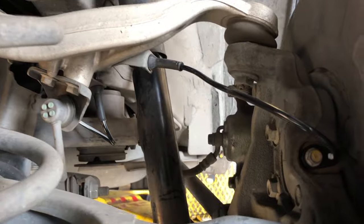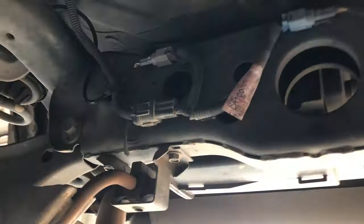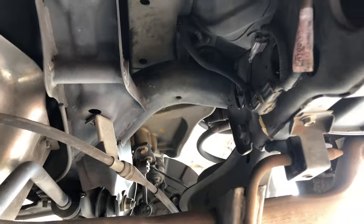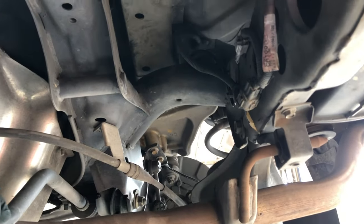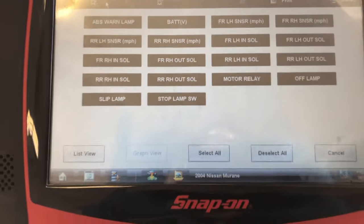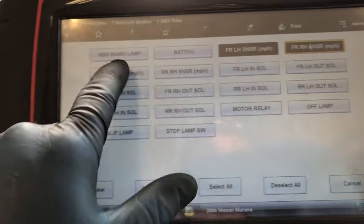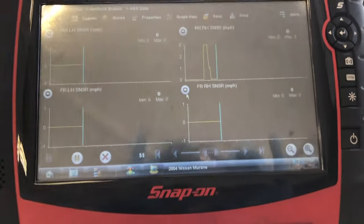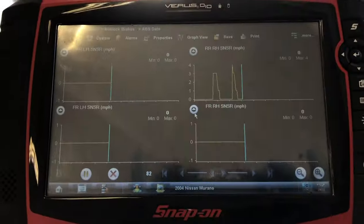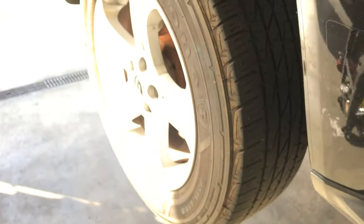Everything is back in place — it's bolted on, routed properly so it doesn't get pinched or kinked, and every clip on the frame is where it's supposed to be. I'm going to put the wheel on, hook up the scanner, and give the tire a spin just to confirm I'm getting a speed signal. Spinning the tire — and you can see it's working on the right rear. I'm going to call this one a fix.